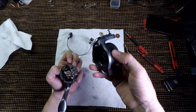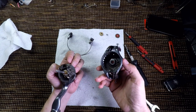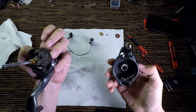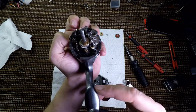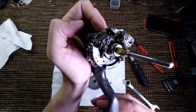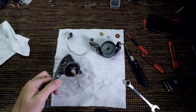Oh my god, look what we found under the rotor! Let's gently wash this down — I'll be back in a minute.